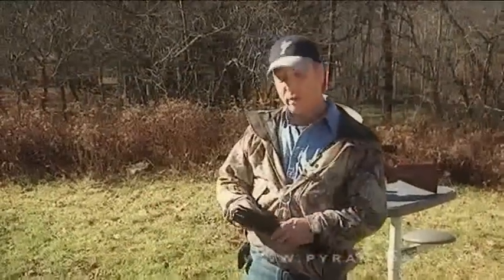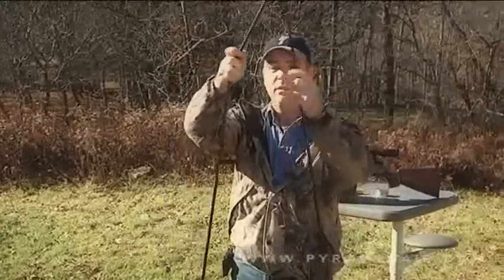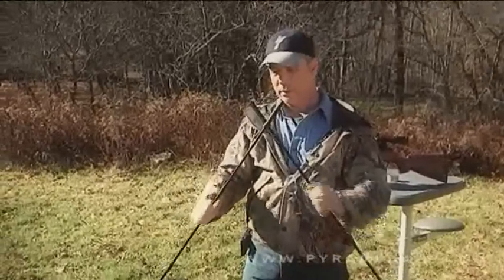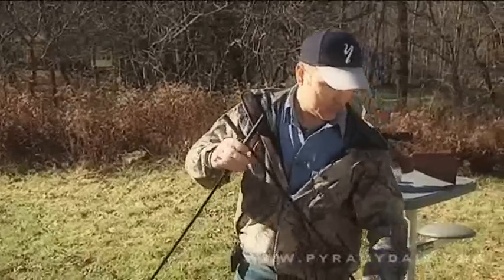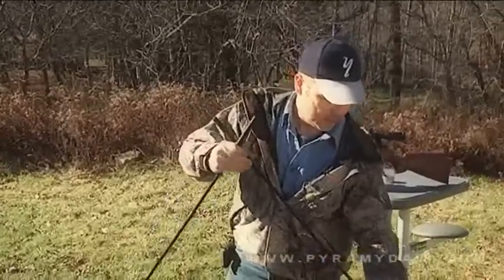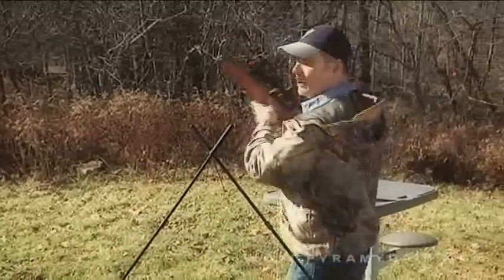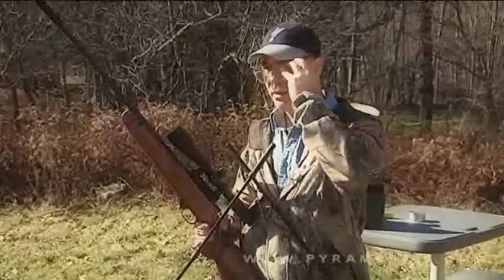We're about 40 yards downrange, and to knock those dinosaurs down I'm going to use shooting sticks. Plant those in the ground — about there. Alright, we're ready to go. Take my first shot. I'm going to try to get these guys all in a row. It's a challenging shot. I haven't had much trigger time with the Beeman RX2, but I'm pretty confident that with the sticks I'll be able to get this shot.